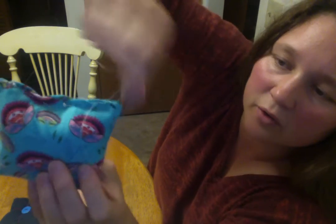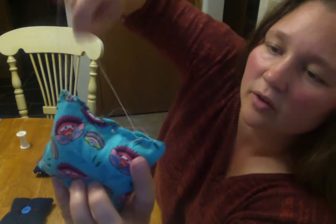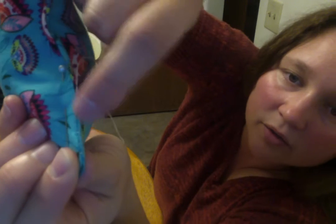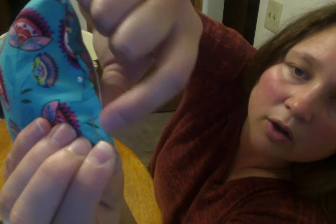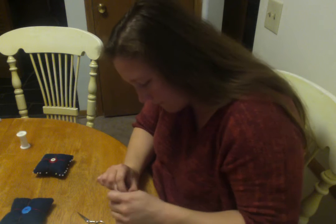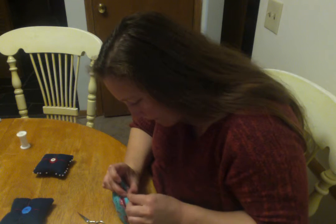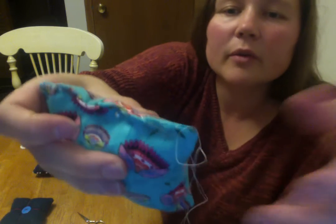Sometimes the thread likes to get caught on the corners of the pin cushion — it just takes a little patience. So if you see, I have just these two little stitches that you can see, but this whole long part that is traveling, you're not seeing because it's under the seam allowance. I'll do it one more time here. So you can see I went across and under with my thread.